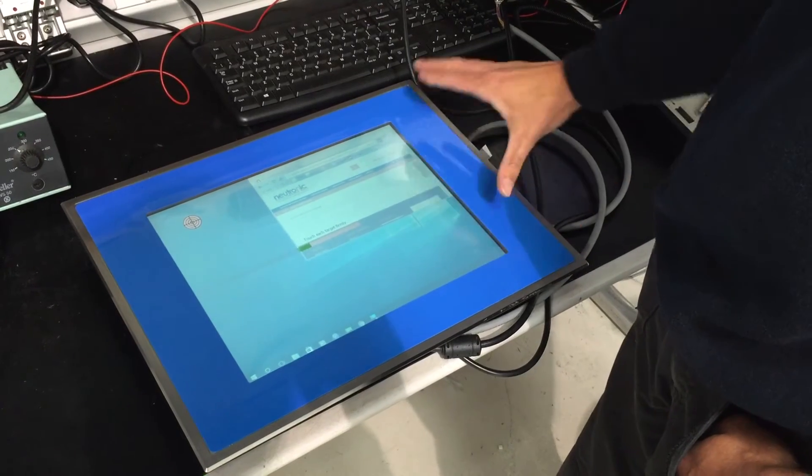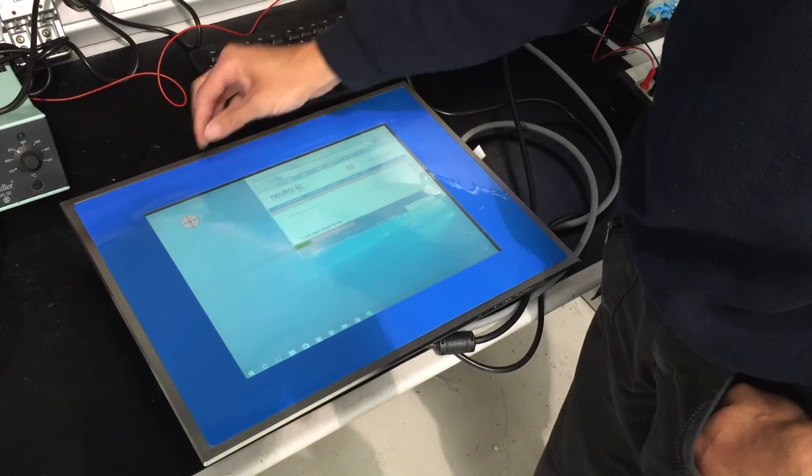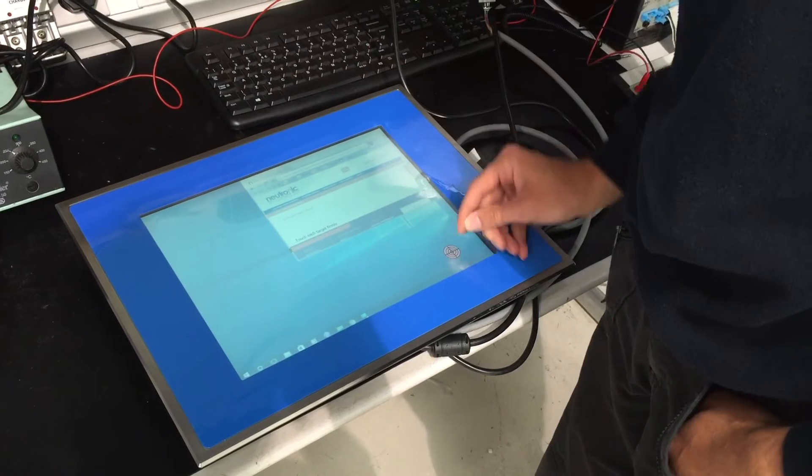Straight after the repair we power it up and we perform a touchscreen calibration which is as follows.